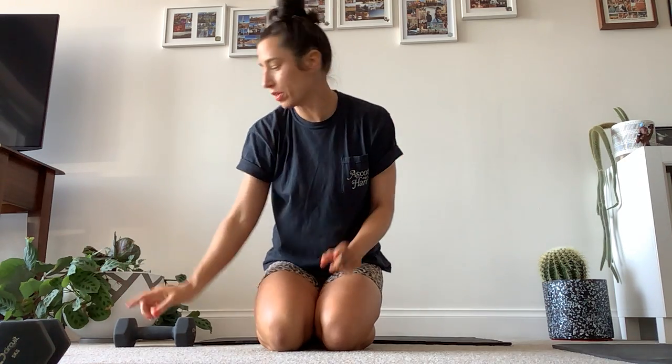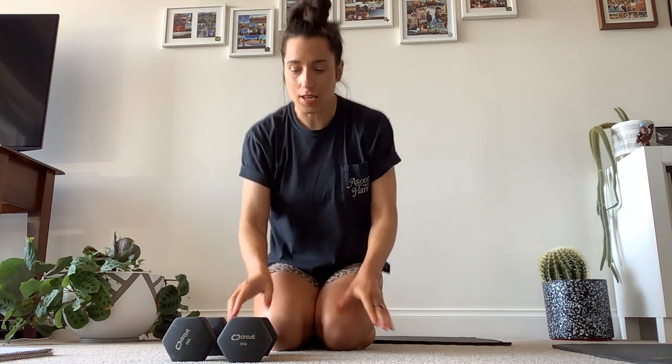Hey everyone, Casey here. Today's workout is a 100 rep upper body workout on the floor, so you don't need to stand up. All you need ideally is a couple of dumbbells or kettlebells. If you don't have either of those, just grab water bottles or tin cans or something with a little bit of weight in them. Or just tense your fists and use your own resistance. Alright, let's get started.